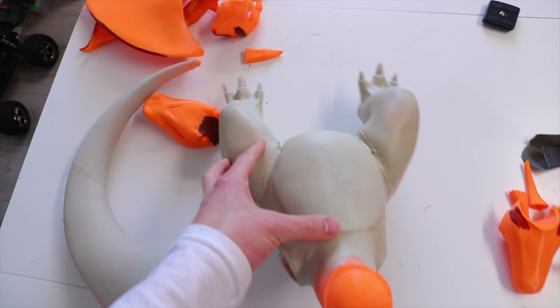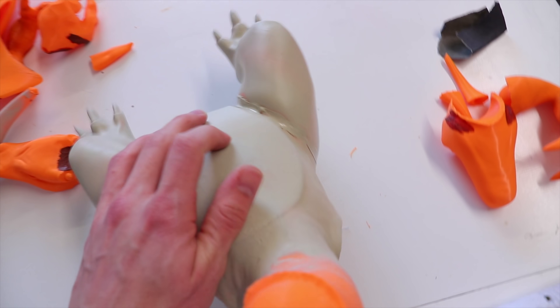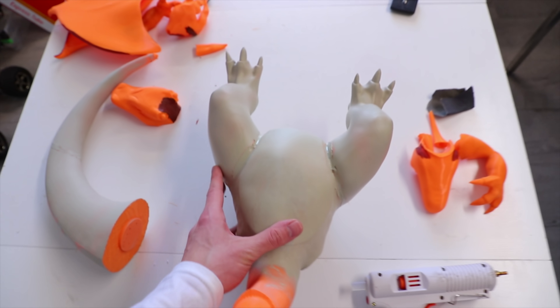I tried covering up the joints with hot glue because there was a gap between the legs and the body after gluing them together. But as you can see, the hot glue and the primer didn't work very well together, so — plan B.